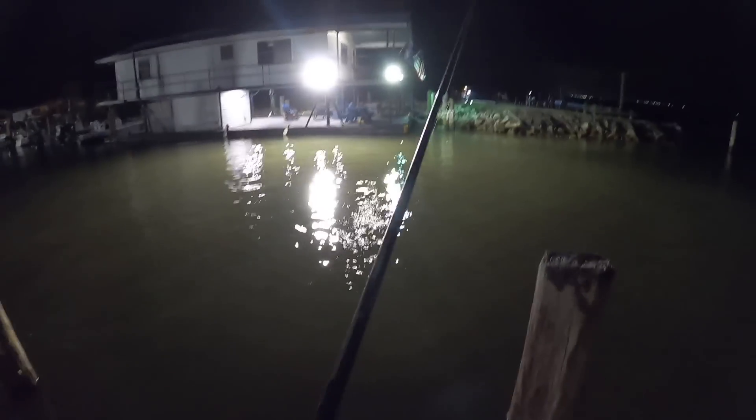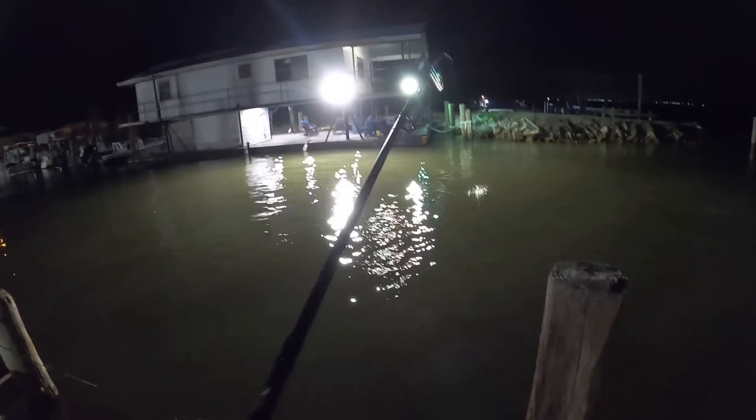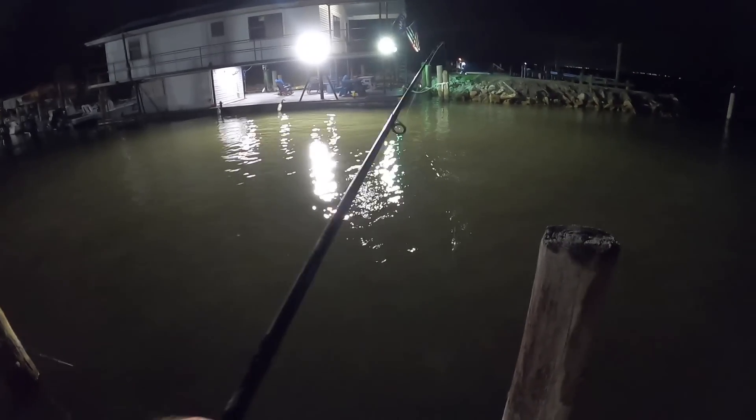So guys, this is a little channel that is coming off the bay here into... oh, there was a hit. There we go. We got one right off. It came right off, too.